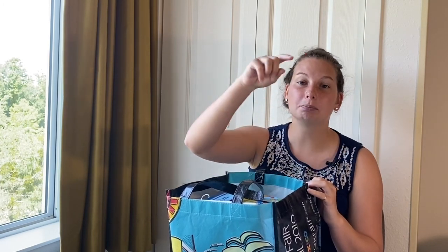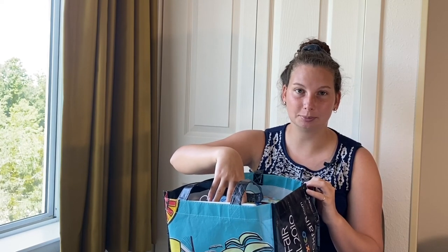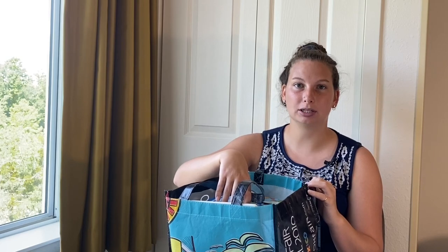Let's get started on what I have in here. I wanted to let you guys know first that after this comes home with me from a family, especially this bag, because they're so young and they like to put things in their mouth, I clean this every time it comes home with me after it's been at a family's house or played with by the kids.